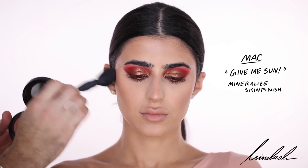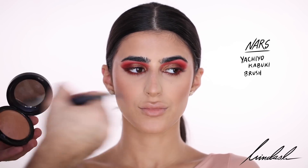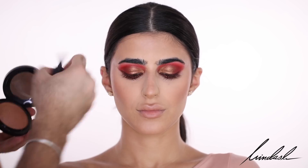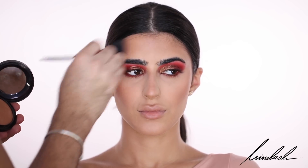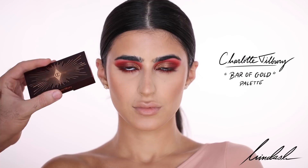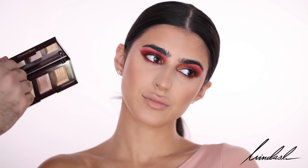For bronzer I'm taking the MAC Mineralized Skin Finish in the color Give Me Sun, applying it all over the high points of the face and using that as blush as well. For highlighter I'm using the Charlotte Tilbury Bar of Gold Palette and dipping into all the shades.